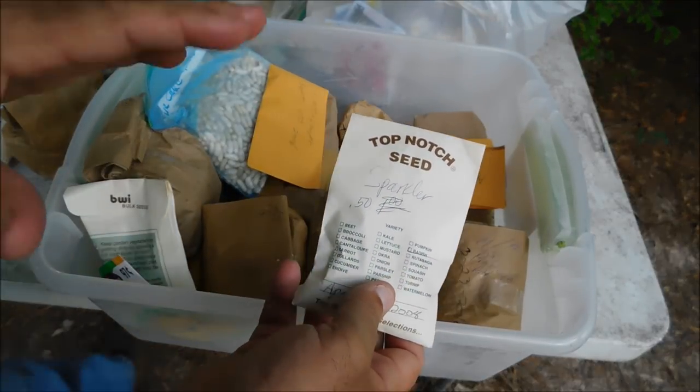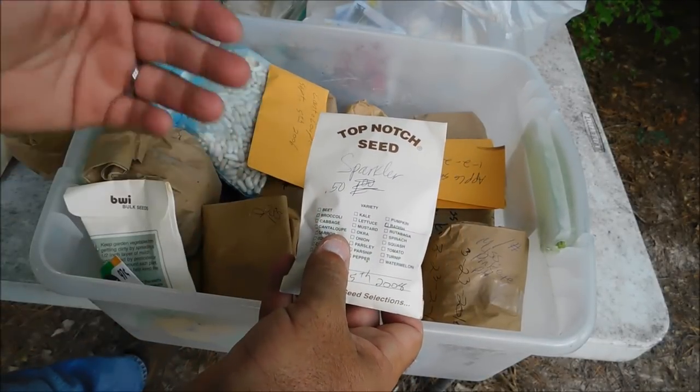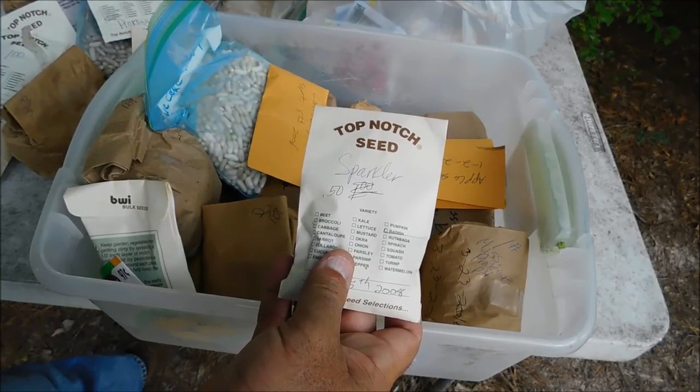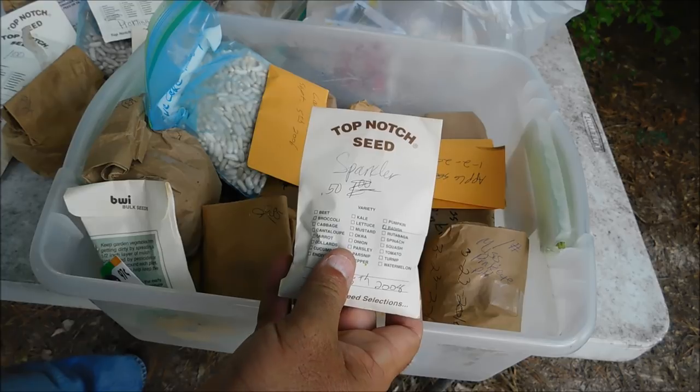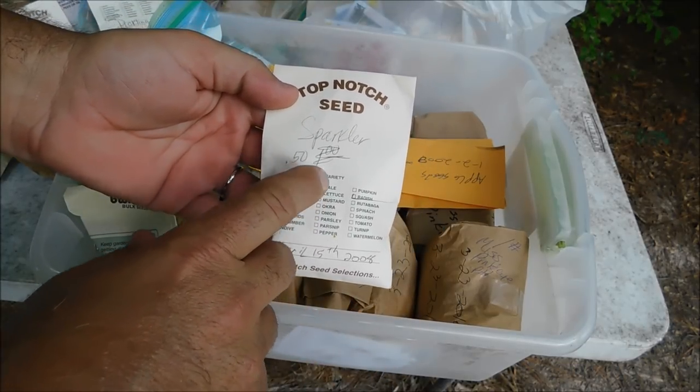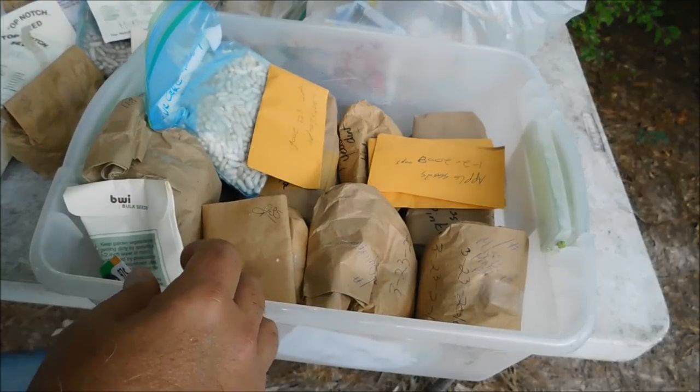Something else we didn't talk about is being able to eat the whole plant — how much of the plant goes to waste. With beans, peas, and corn, a lot of the plant goes to waste. But with radish, turnip greens, and mustard greens, you eat the whole plant.